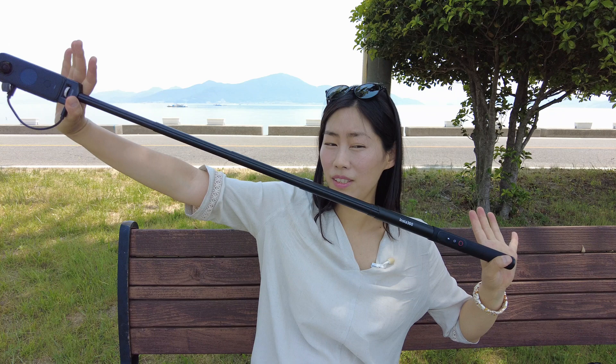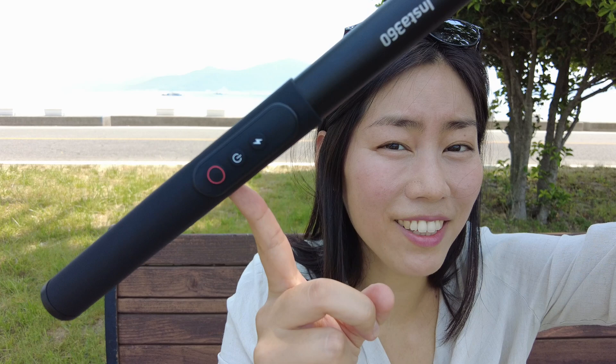The entire length goes all the way up to one meter, which is definitely sufficient for you to do a lot of interesting stuff. The special thing about the power selfie stick is these buttons here.